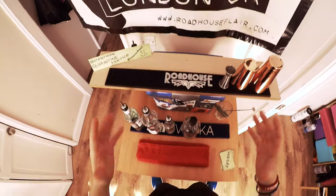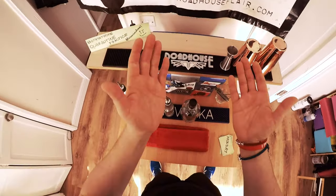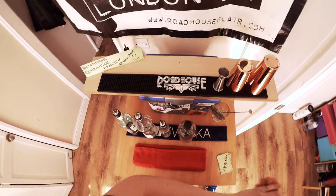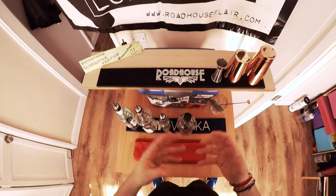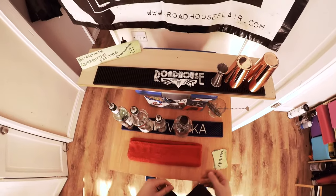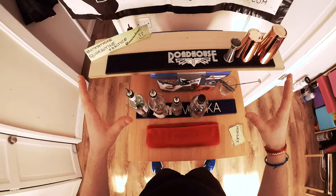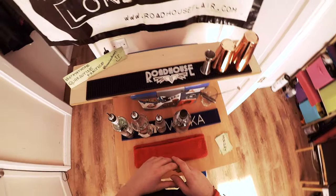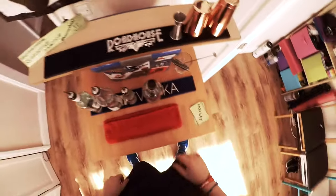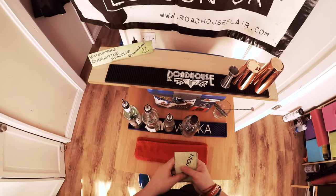Every bartender has been there — when you start learning your recipes, you read it, put it away, and you don't remember. The best way to remember a cocktail recipe is to make it over and over and over. Now is the perfect time since you're staying at home. You don't like reading books? That's okay.